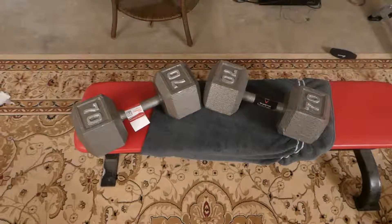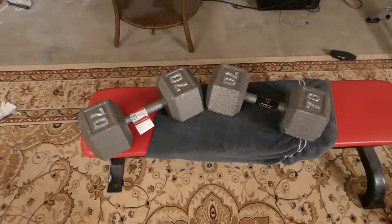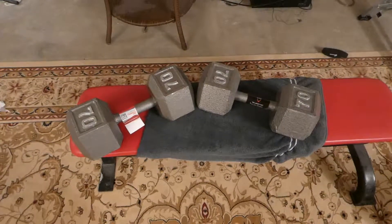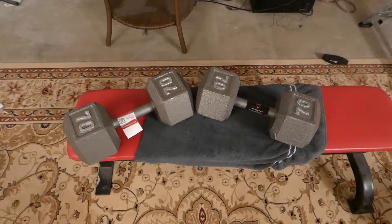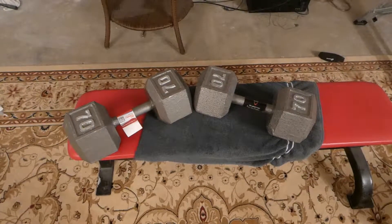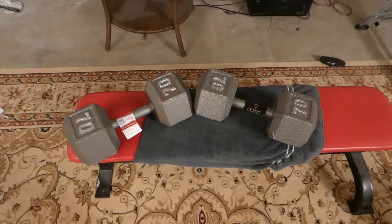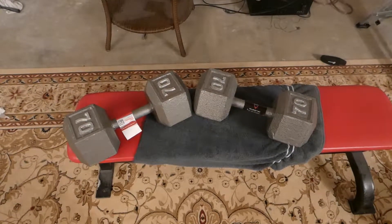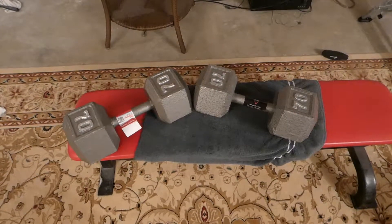Hey YouTubers, got a couple of different dumbbells we are checking out here, doing a review. In case you go to Walmart and can't decide between the CAP Strength, the Troy, or the Weeder, hopefully this will give you a little help.